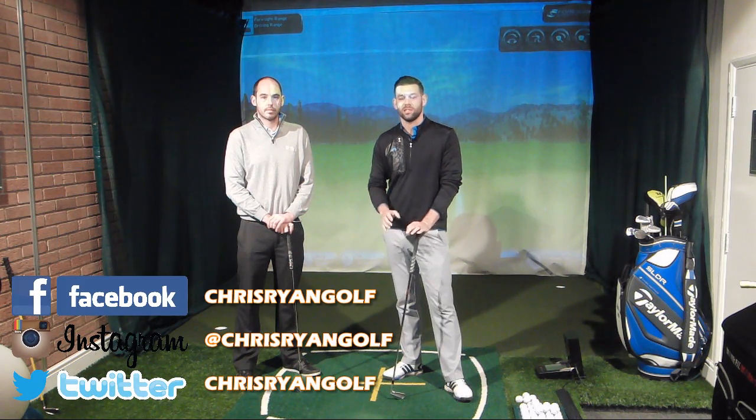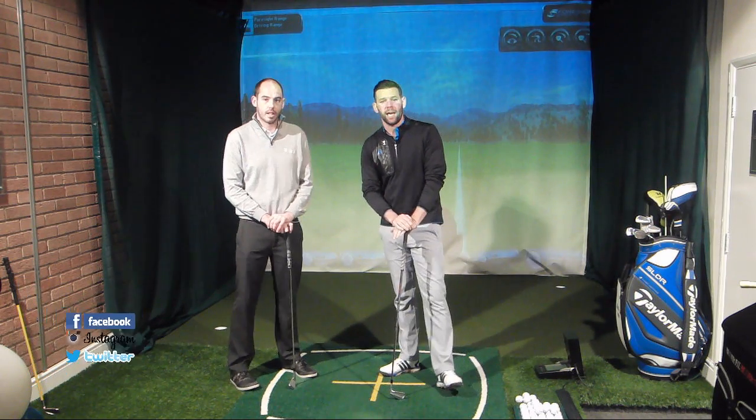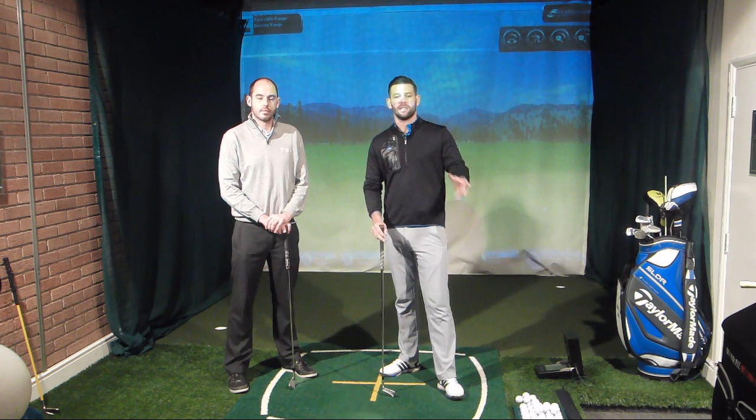John, thank you for joining me today. Me and John have known each other for probably a bit more than 10 years. John has been previously at the Belfry but he's moved down the road to Drayton and we've come to see John today because he's got this fantastic swing studio.